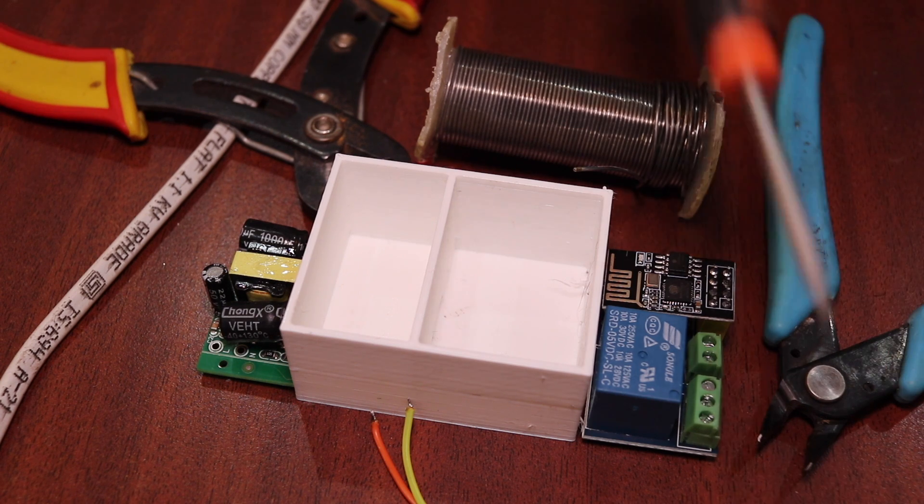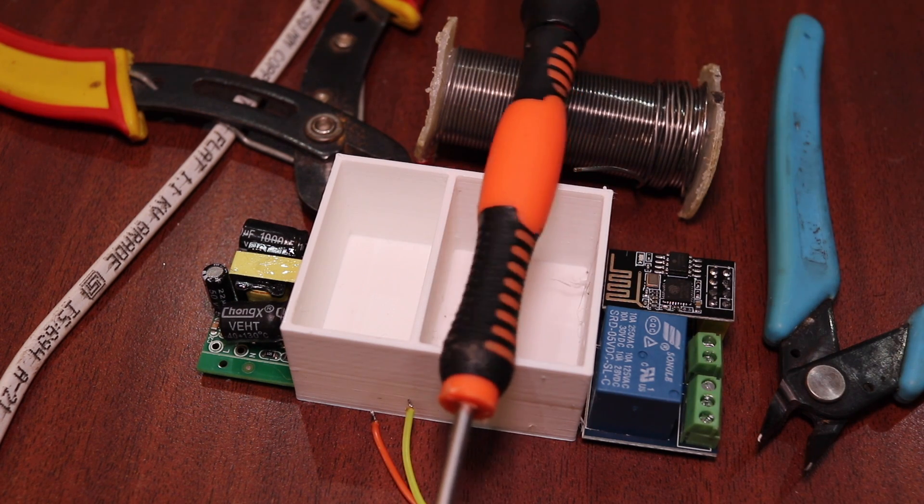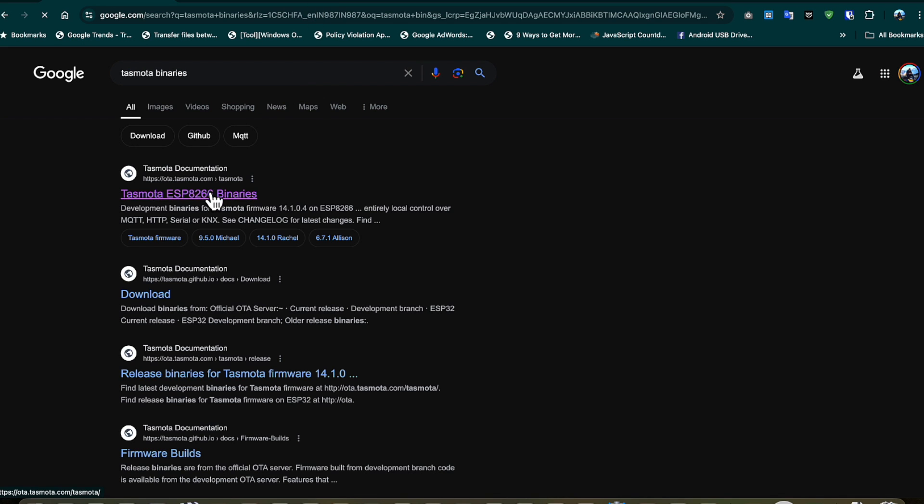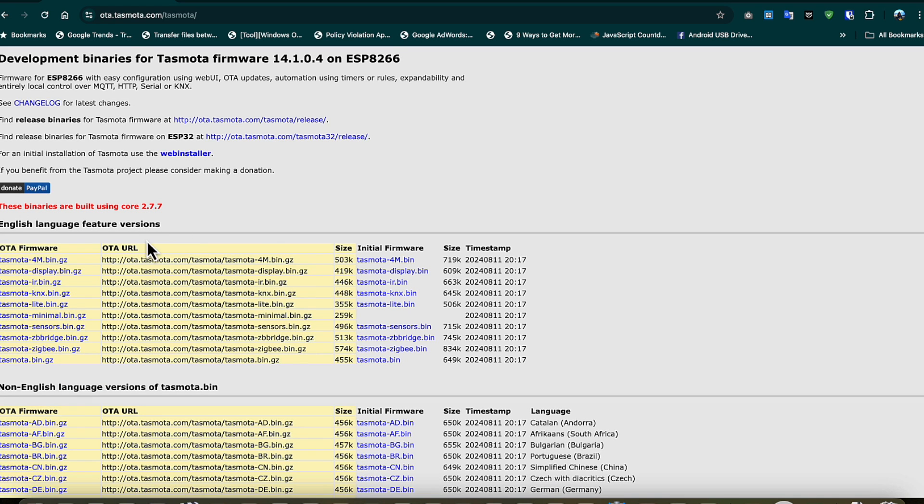Now once you have all of this, you can go ahead and connect everything. First of all, we need to download the Tasmota firmware file. We will go to the website and download it — the link is given in the description. You can use that to download this firmware.